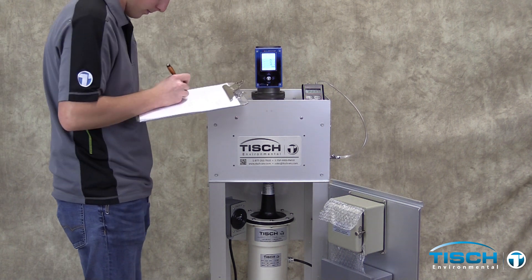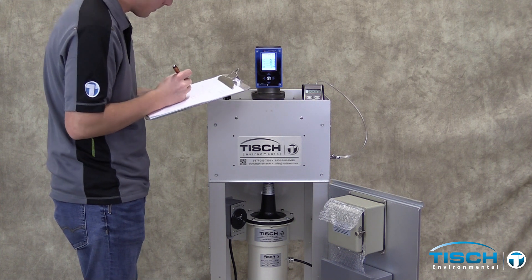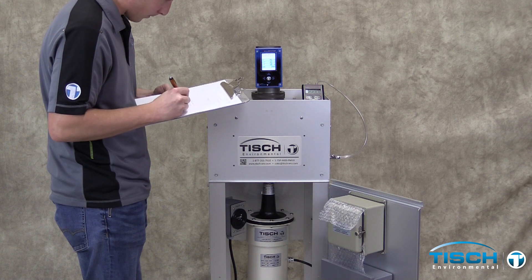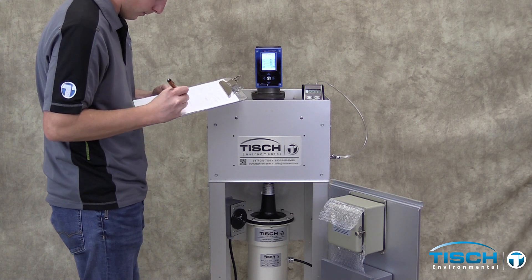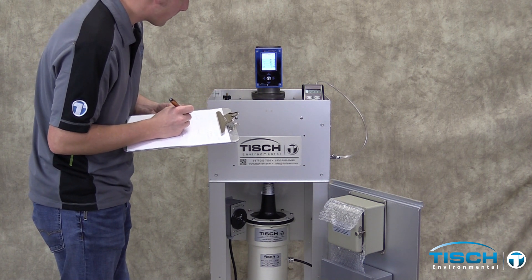Record the temperature and pressure from the calibrator. Record the Q ambient reading from the calibrator.